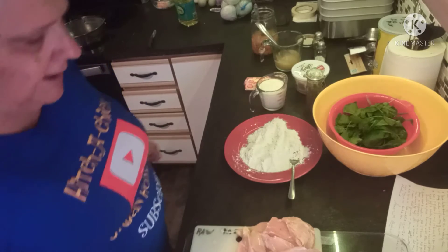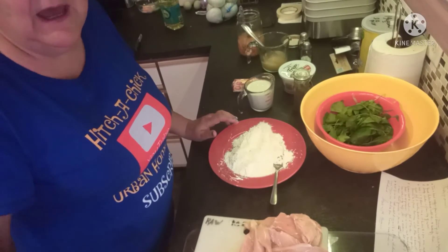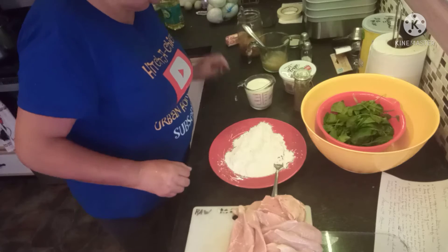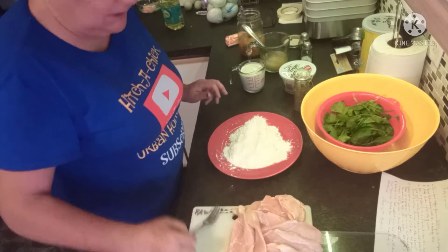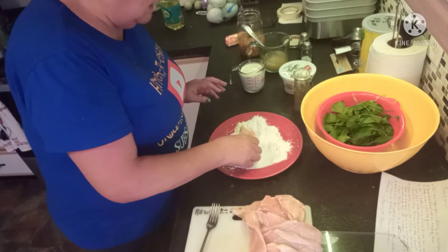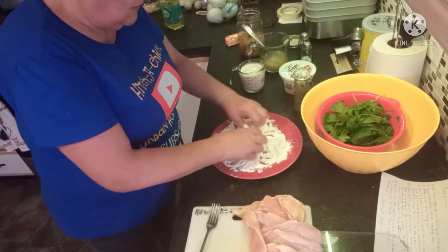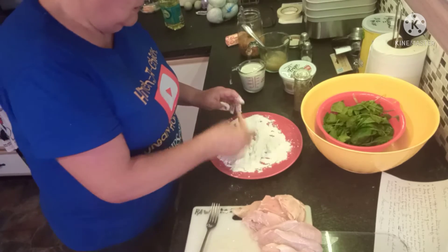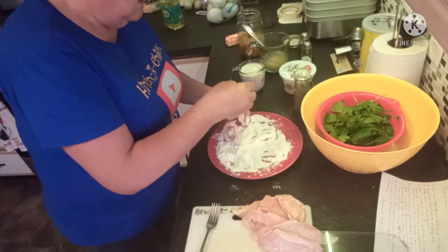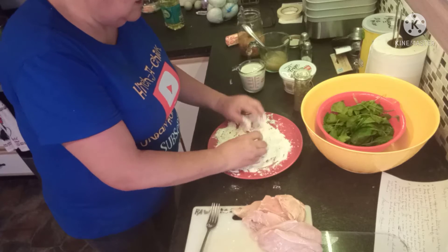The chicken is defrosted, and I'm simply going to start dredging it in the flour. The oil and butter have just about completely melted and warmed up. These chicken breasts were pretty thick, so I went ahead and did a fillet — or a butterfly, if you will — on them just to make them thinner so they won't take as long to cook.